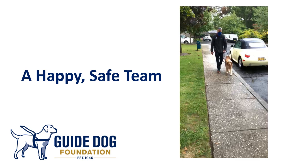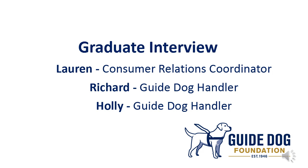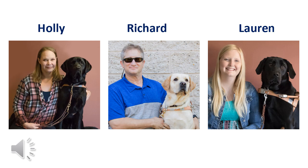If you have any further questions or would like additional information, please contact our consumer service office at any time and we will be glad to assist you. Thank you so much for your time. My name is Lauren Berglund, I'm the Consumer Relations Coordinator at the Guide Dog Foundation and America's VetDogs. As part of this webinar series, we are presenting to you an interview with two of our program graduates. They're going to tell us their stories and experiences relating to integrating a pet dog into their life with a guide dog.